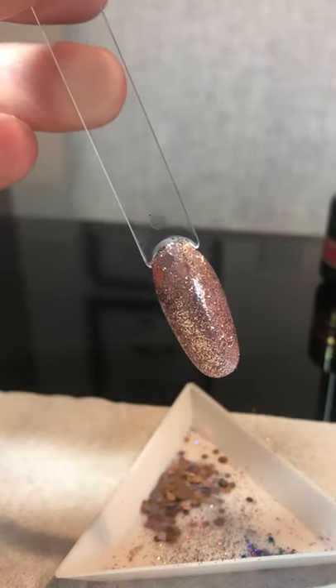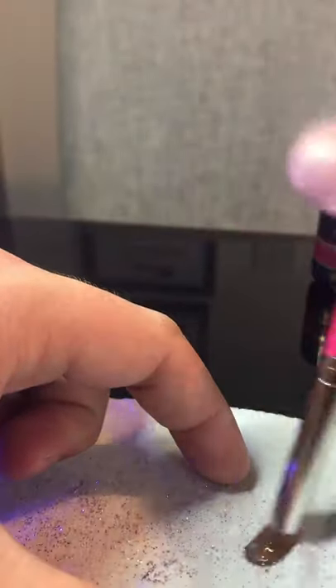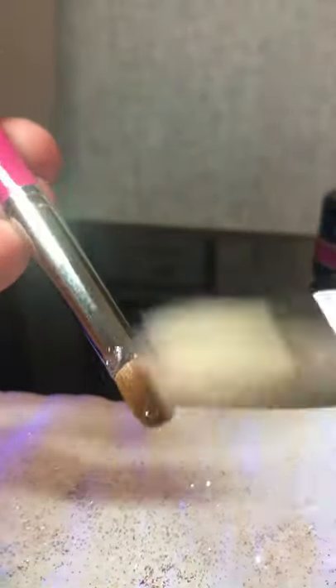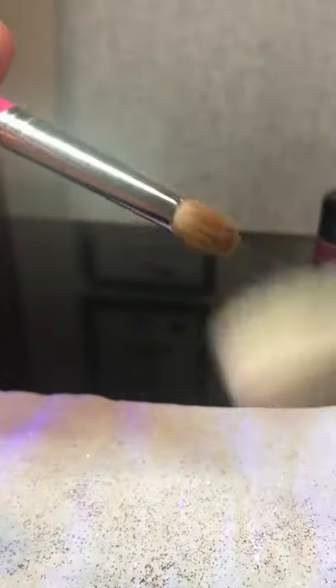There we are — the shapes are placed. There were two steps over there, but then cure that for 60 seconds. Once that's done, just clean your brush — move it around, no chemicals needed. This will get it all out for you, and then for any excess, use your duster brush.